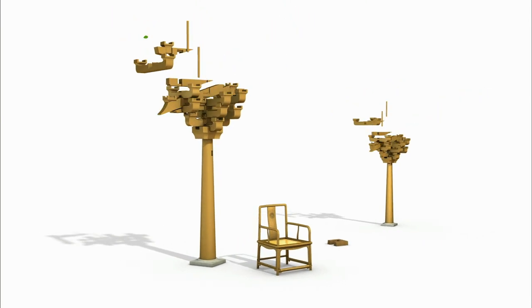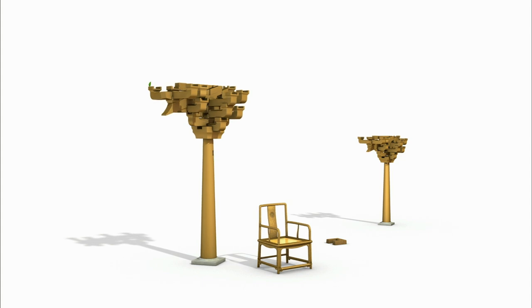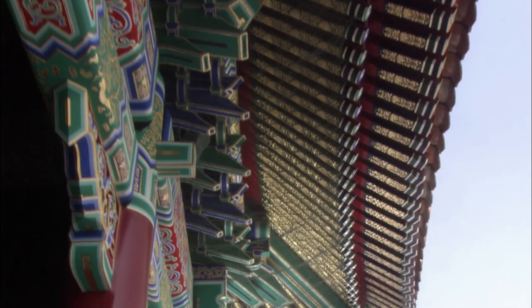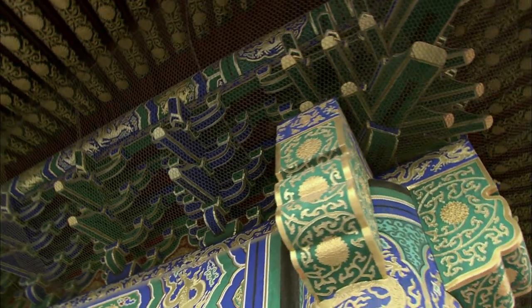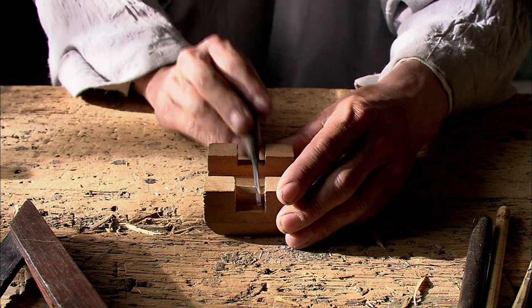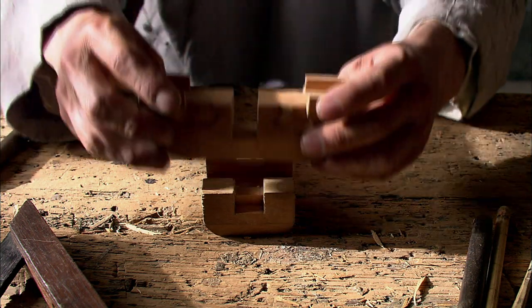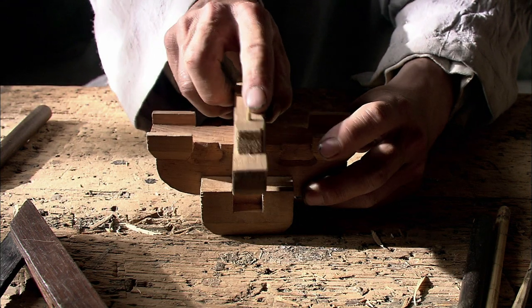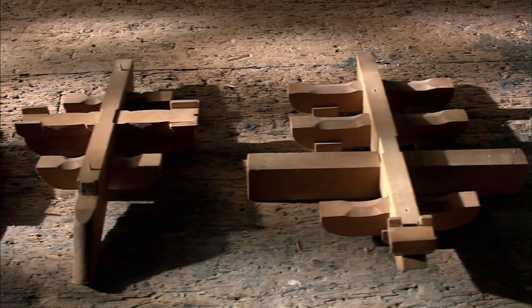The most complex parts of a Chinese wooden structure are the corbels. They are also the simplest parts. The Chinese corbel consists of a part called a dou and a part called a gong. The Qing Dynasty Construction Manual lists more than 30 combinations of these two elements.